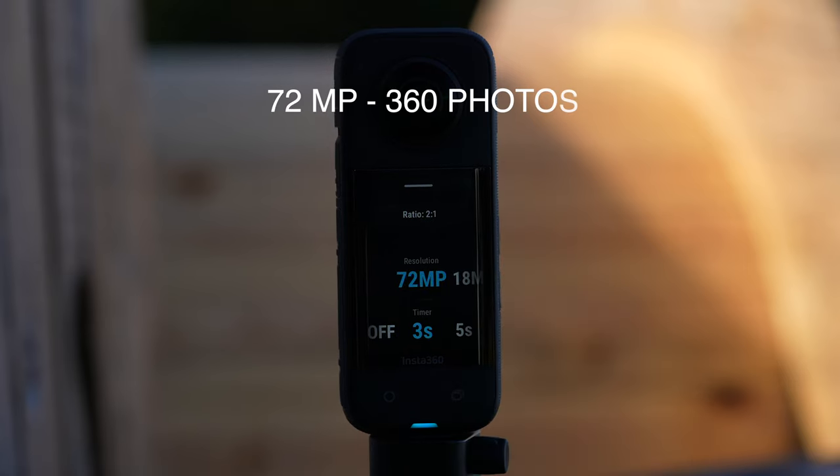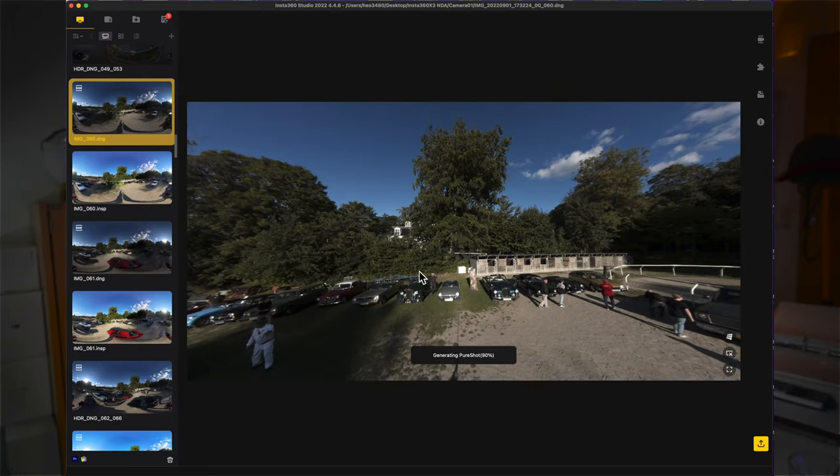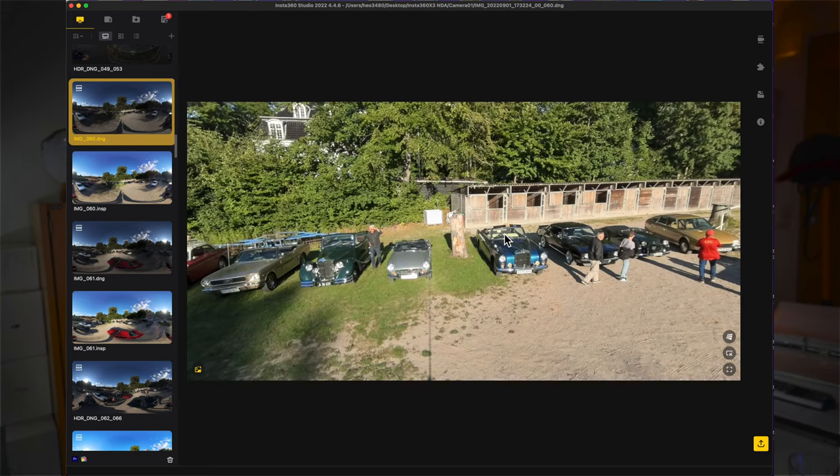72 megapixel 360 photos. Capturing 360 photos are perfect for sharing on social media platforms like Facebook. The resolution of the X3 has been bumped to a whopping 72 megapixel, which is supposed to be the most megapixel ever in a 360 camera.